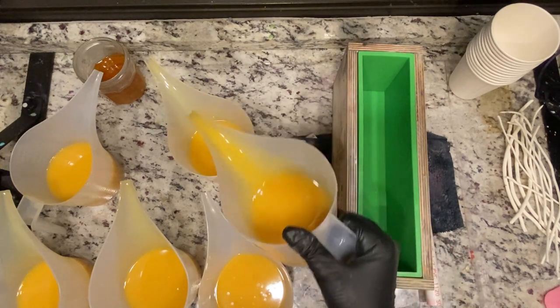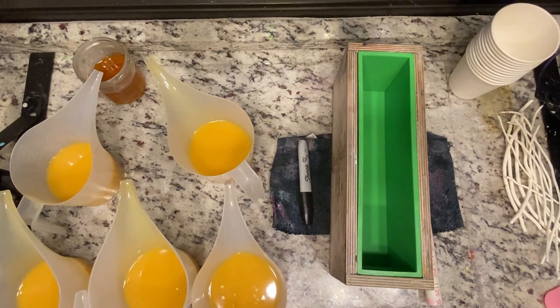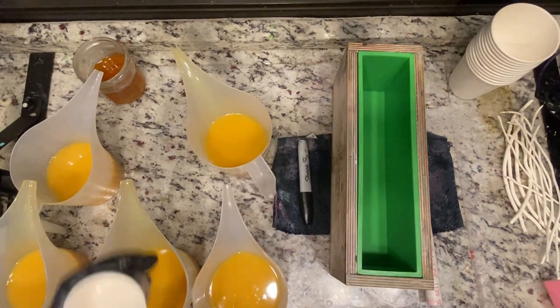If you follow other amazing soapers like Lisa from iDream and Soap and Traymarie, there are a lot of really great soapers who do a really good job with their math and calculations. But I just want to make soap — I want to get going, I want to get moving on it. So we're going to go ahead and get our colors in here.